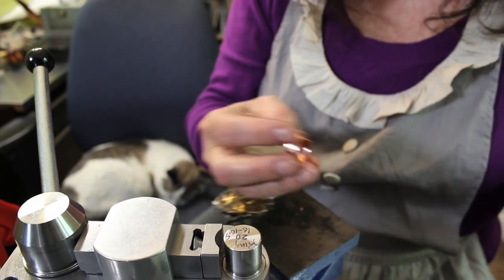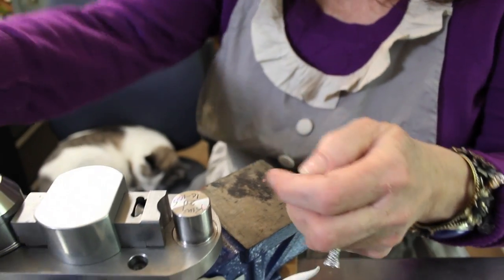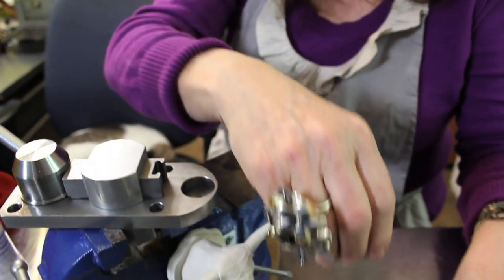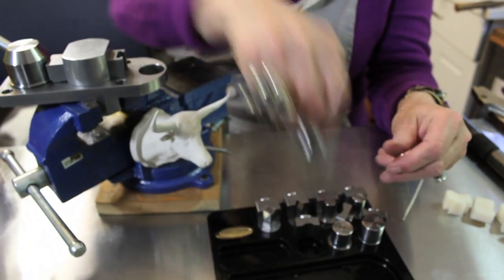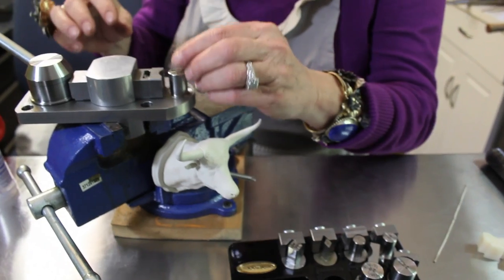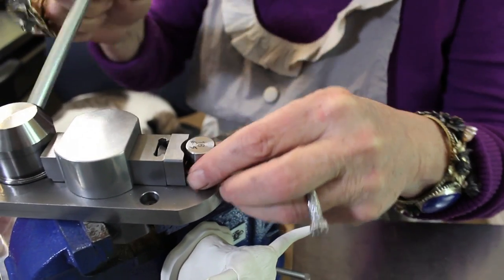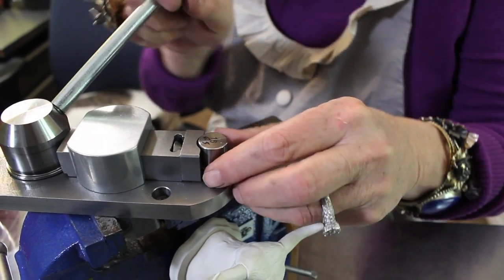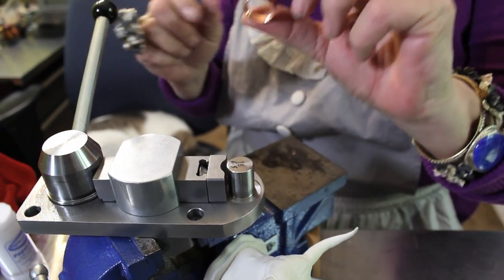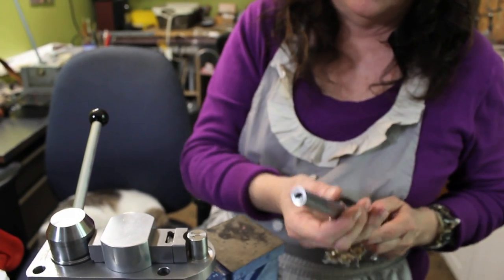But usually what I would do on this for a smaller ring is to start with a smaller size, make it smaller, and then stretch it out on the ring mandrel. Now it's a teeny tiny ring and I'll just slide it on here to what size I want.